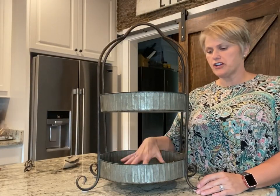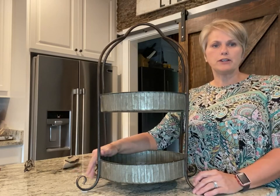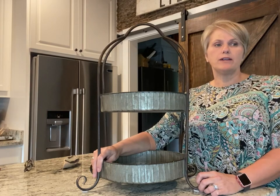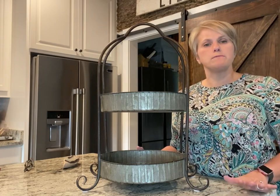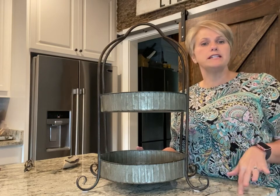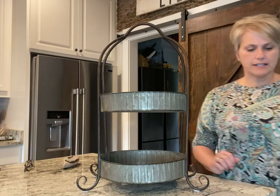This is a galvanized tiered tray that I already had. It was given to me by one of my really good friends for my birthday several years ago, and it came from Darby's here in Andalusia. I'm going to do several different styles because I wanted to be sure that I incorporate my friends that do traditional items, vintage items, and farmhouse items. So I'm going to kind of mix it up for you guys. Let's do one with vintage items because that's my favorite.